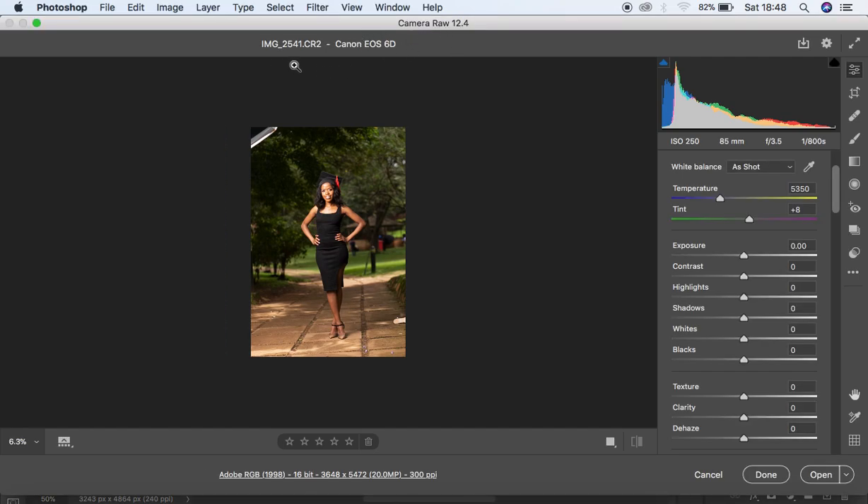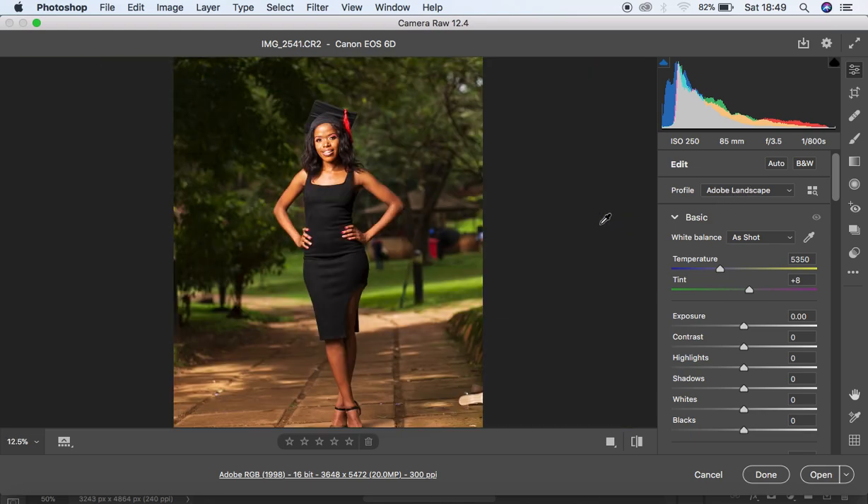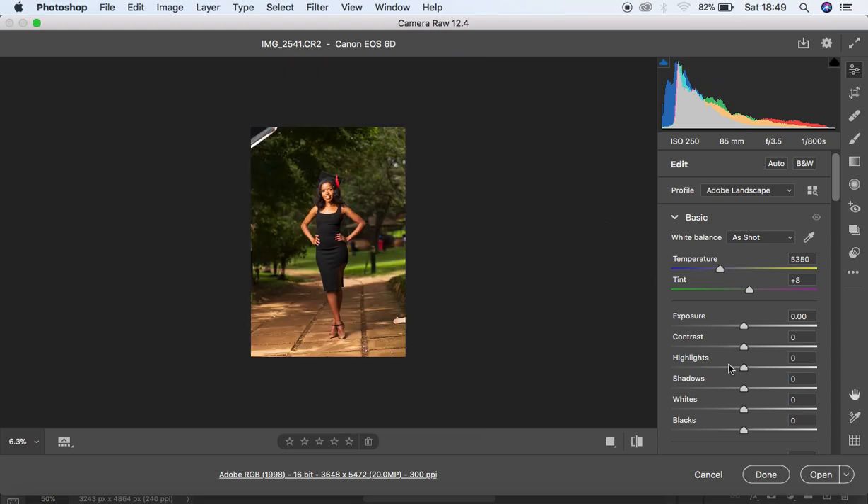We are now in the Camera Raw interface and this is a raw file taken using a Canon 6D camera. I took this image at around 1pm, ISO 250, 85mm lens, f/3.5 at 1/800 of a second. For my raw images I prefer to come up and first work with the profile — it depends on the picture style you shoot in. Different cameras have different camera profiles. I shoot in Landscape because it has those nice and vibrant colors, so I'm going to click Landscape and you can see I've already gotten back those beautiful colors.